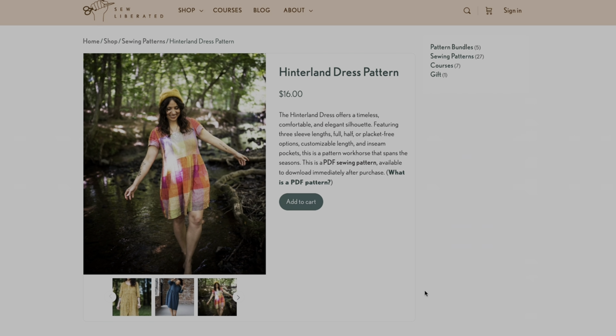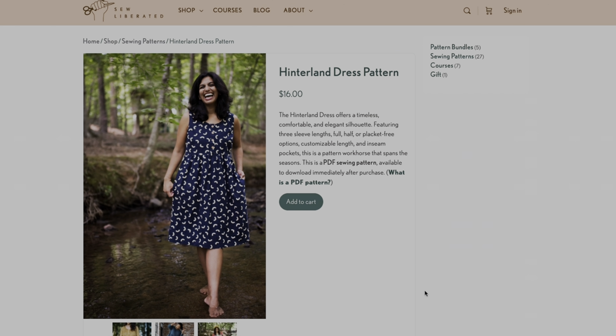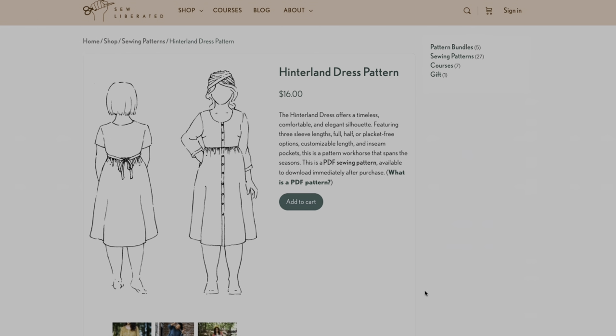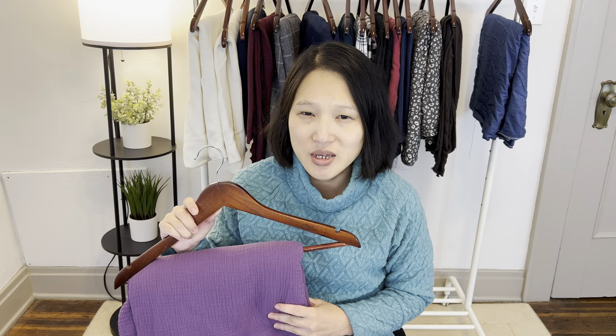The next dress I'm looking to make is the Sew Liberated Hinterland dress. I purchased this pattern recently after seeing Michelle from the Sewing Bunny make one up in double gauze — it just looked so nice. Because we're heading into winter I'm going to make the longer sleeve version; the longest sleeve they offer is three-quarter length but I might try to extend mine to actual long sleeves. For the fabric I chose a purple double gauze from Joann Fabrics — I bought three and a half yards so I should have enough for whatever view I decide to make. It's one of those dresses I could wear in the winter with tights and boots, but also in other seasons.